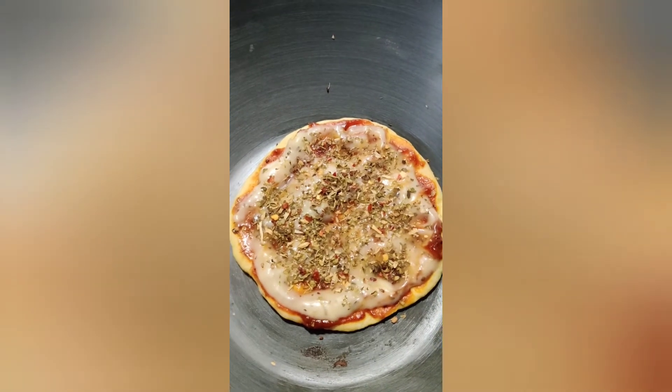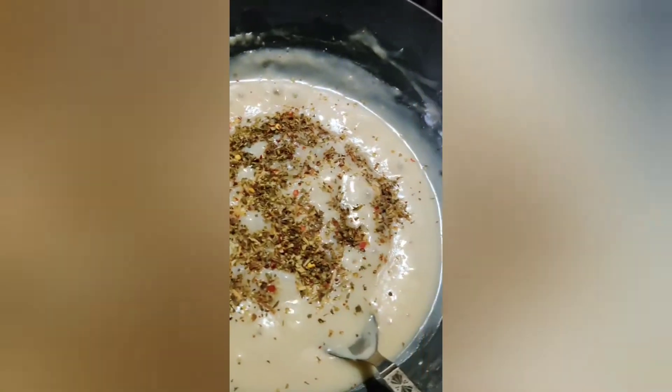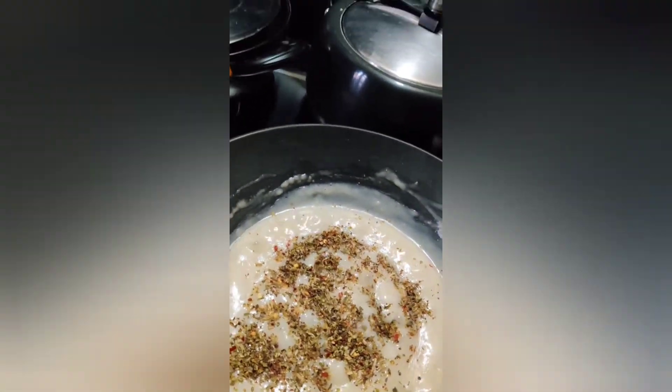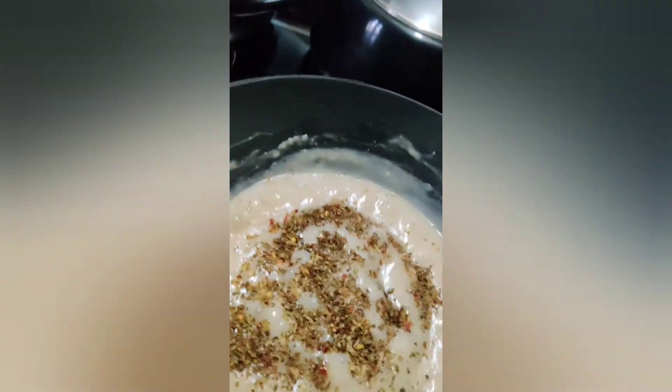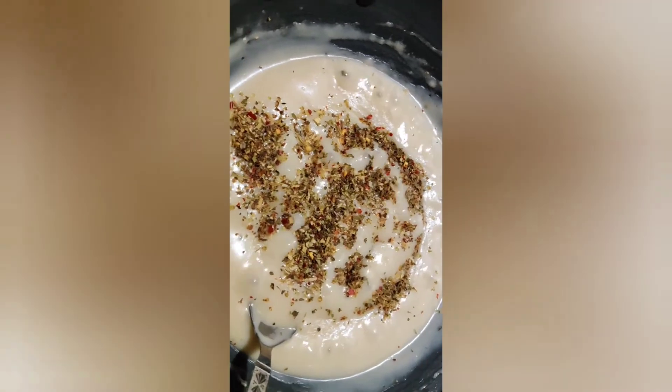White sauce and pizza seasoning. Covering this for another 7-8 minutes. Added some pizza seasoning. You can see the nice little pizza sauce.